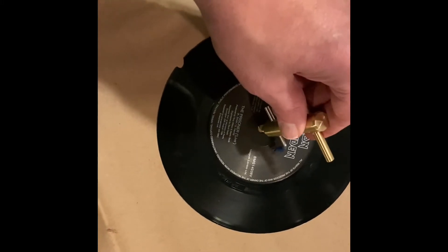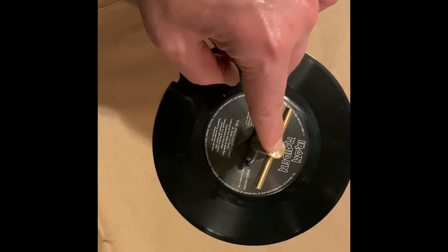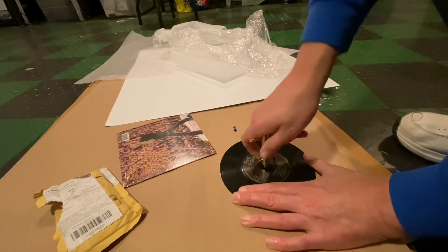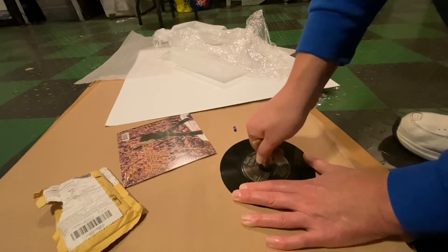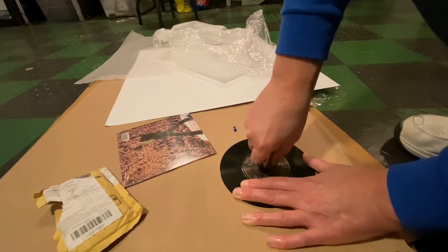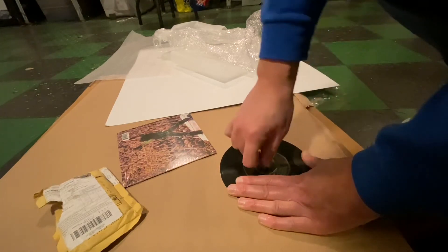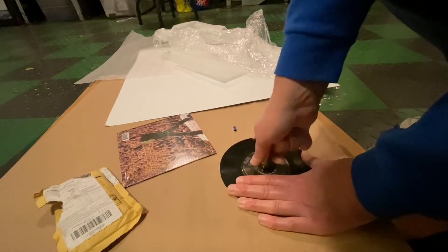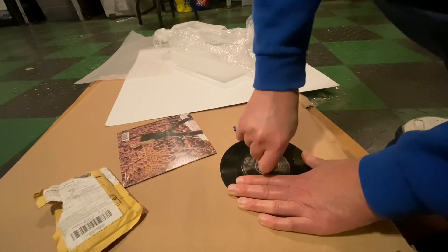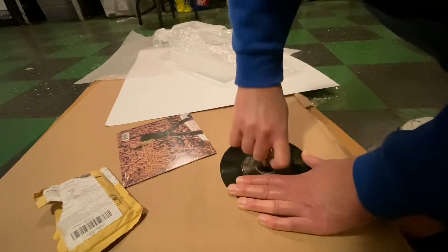Basically what we do with this cutter is use it to cut out the bigger hole. We're going to cut this side a little bit and then cut the other side, and then we're going to pop out the center section and see how this works. We'll just kind of score it a little bit here a couple times with the dinker, or the cutter if you prefer — whatever you want to call it.